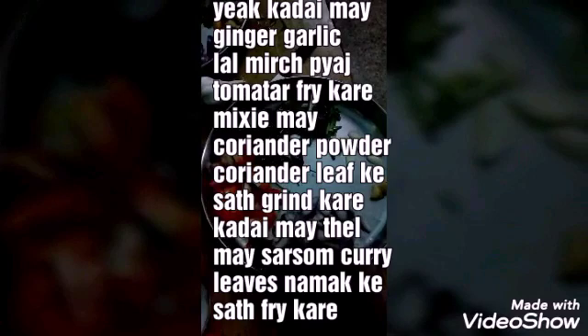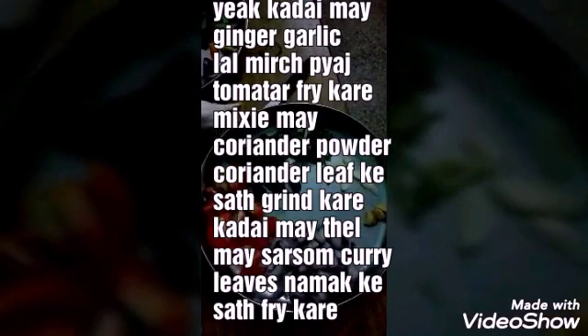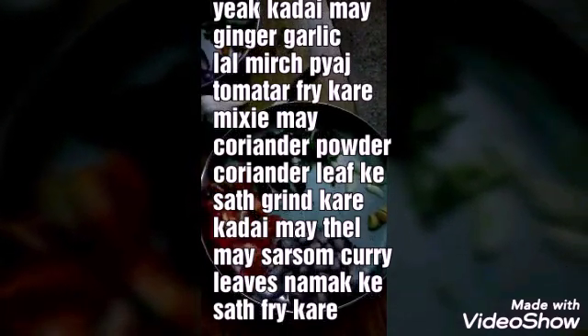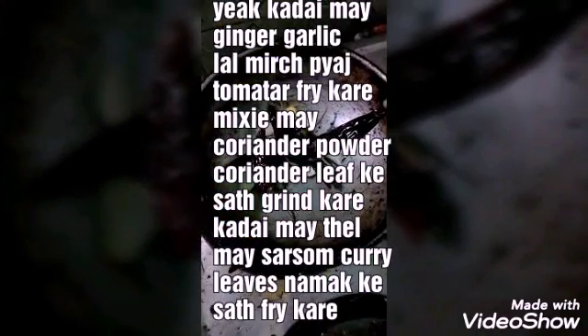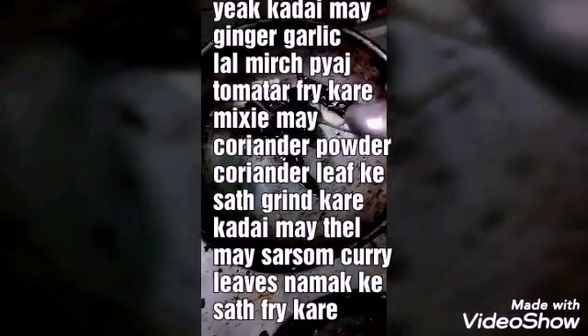Next is kara chutney. The ingredients are onion, tomato, red chilli, ginger, and garlic. First of all, you fry the ginger, garlic, and red chilli in a pan very well.